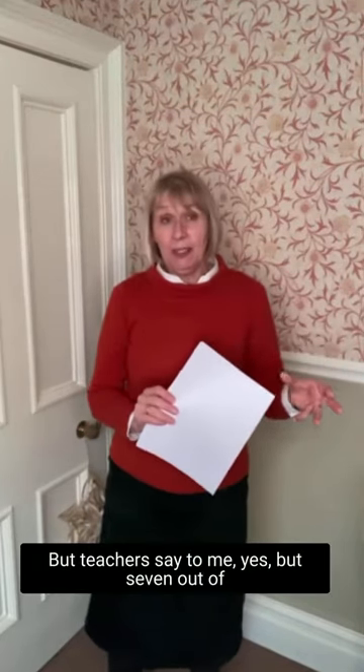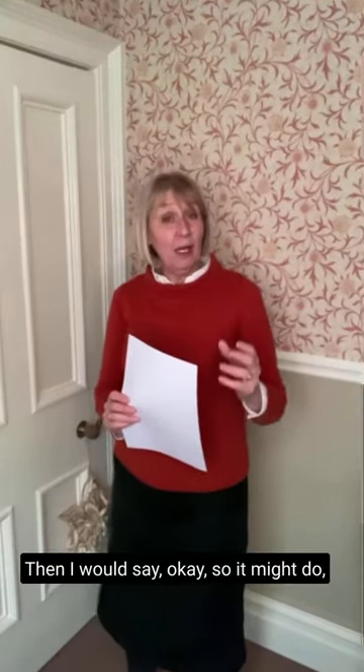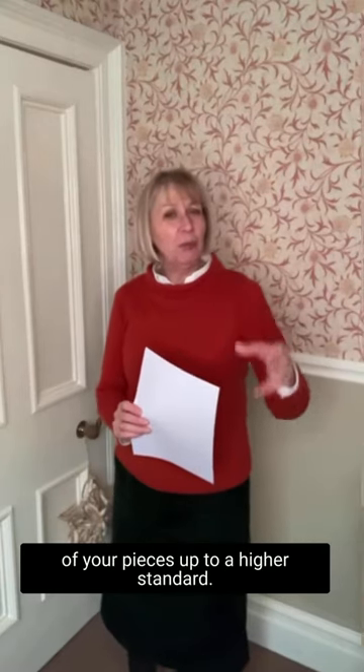Teachers say to me, yes, but 7 out of 10 — is that good enough for a studio recital? At this time of year where thoughts are beginning to turn to having a studio recital — that could be exciting, maybe the first live one in a long time — I would say it might do, but it probably would be better to get one of your pieces up to a higher standard. So how do we do that? Well, we start with a 7 out of 10 again.